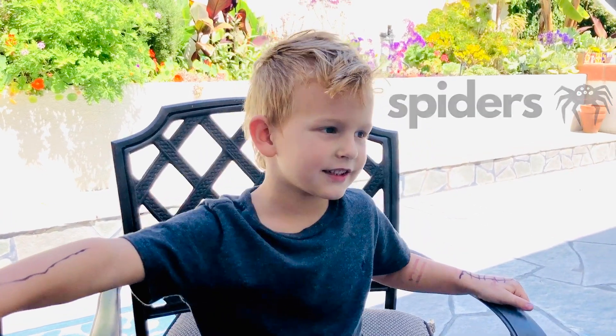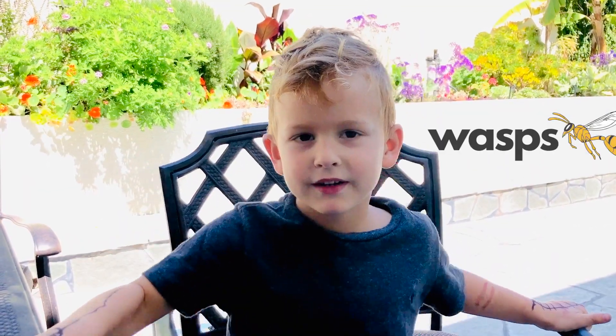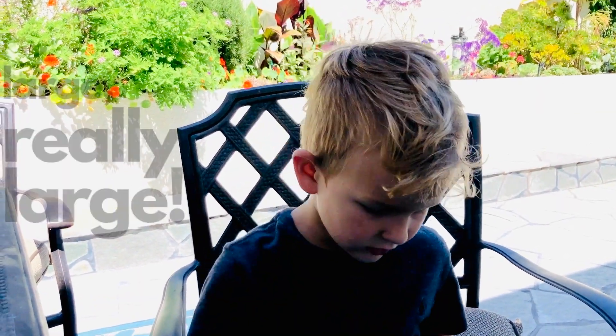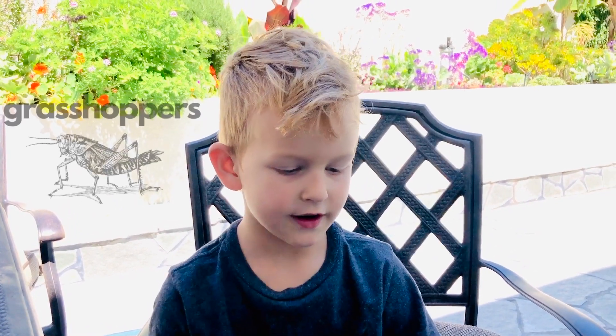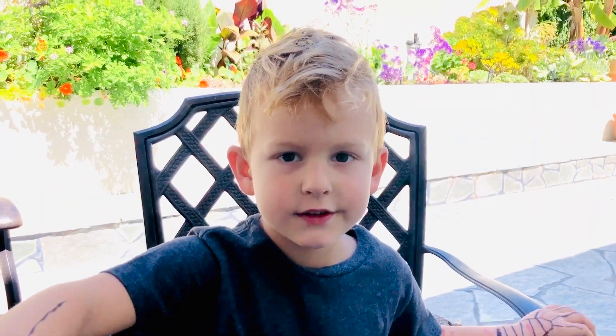They eat spiders, beetles, ants, wasps, and flies. This is a really big praying mantis. They'll even eat a hummingbird. They eat moths and grasshoppers, and even murder hornets. They also eat small lizards and snakes.